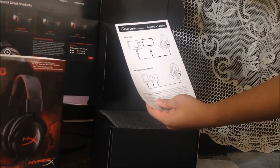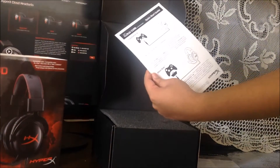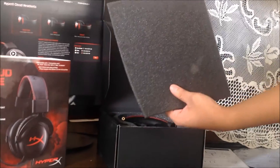What's included in the box: first there's the manual. This headset also works with PlayStation 4 and Xbox One.